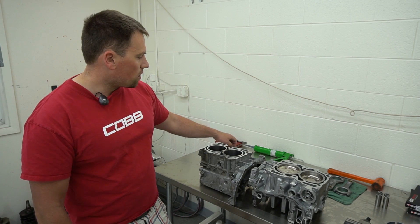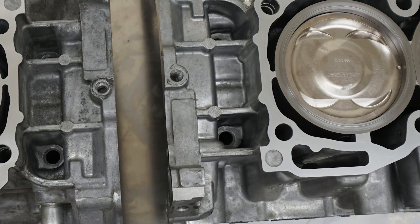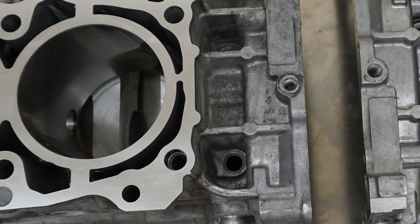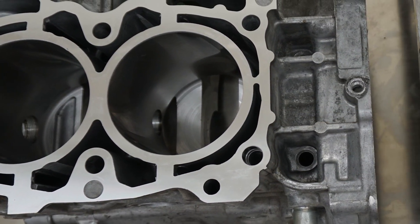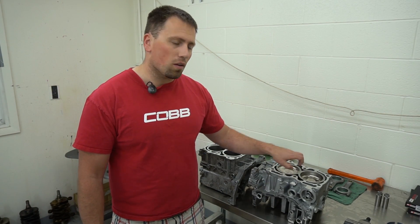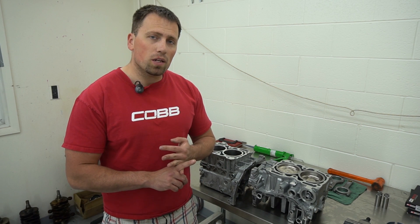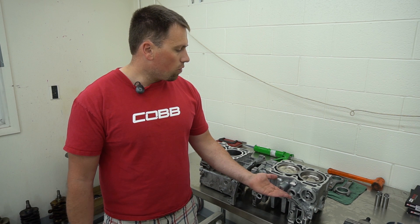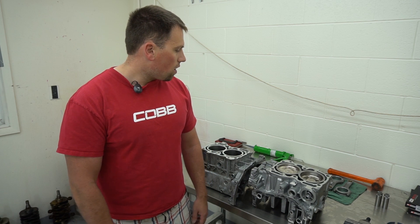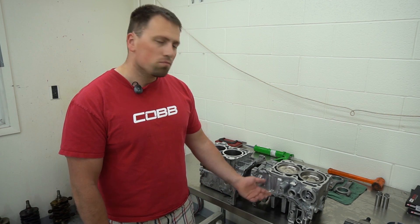We'll zoom in here so you can see just the differences in the case halves — the big differences for what you're going to run and how you're going to do it. Both hold power well, both will do well depending on your goals. I just wanted to show you what they actually look like instead of, you know, in the car with everything bolted together. You say you've got a sleeve motor — what does that mean? Well, here you go, this is what they are. Pretty cool stuff. Thanks for watching. Check out our website and YouTube channel — we get updates pretty often and we're going to try to do more videos like this showing what goes on in the shop, because there's a lot of really cool stuff in and out of the shop that we just don't stop to take videos of. Thanks for watching, we'll see you guys later.